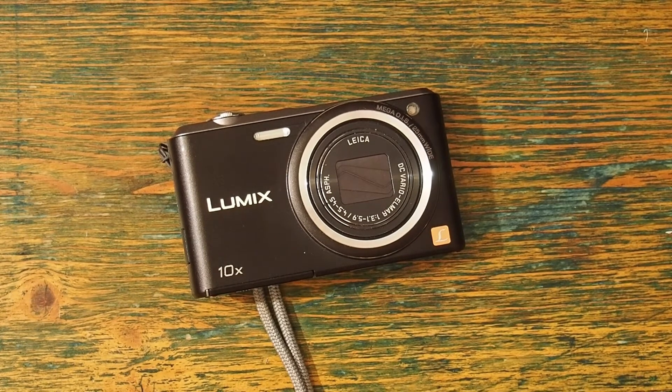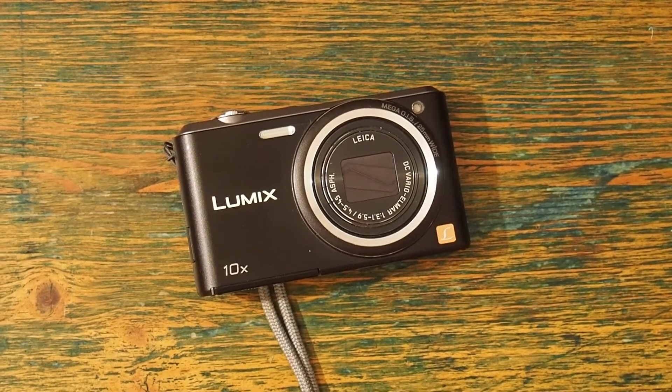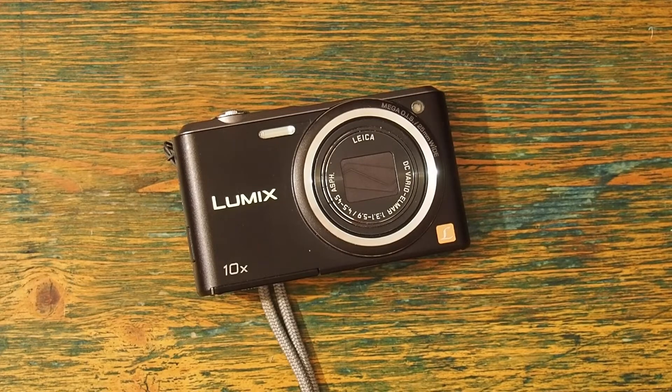a 16 megapixel CCD sensor. It has a 10 times optical zoom. The 35mm equivalent of this zoom is approximately 25-250mm. The shutter speed on this little machine runs from approximately 8 seconds to 1/1,600th per second.